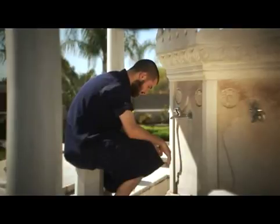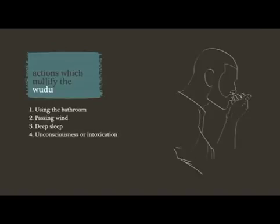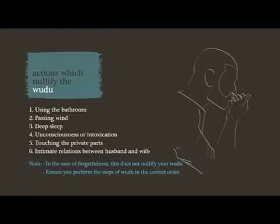Upon completion of the steps of wudu, one is now ready to pray as long as they don't nullify the wudu. Actions that nullify wudu include passing urine or faeces, passing wind, deep sleep whereby one loses awareness, unconsciousness, or intoxication, touching the private parts with the hand and fingers without a barrier, and intimate relations between husband and wife. If a person forgets whether they have nullified their wudu or not, this does not nullify their ablution — until they are certain that they have nullified it. Don't forget that you must perform the steps of wudu in order.